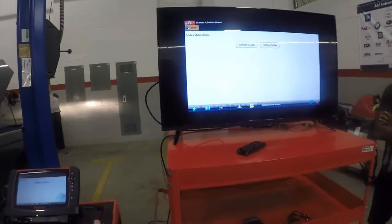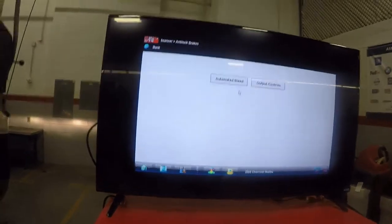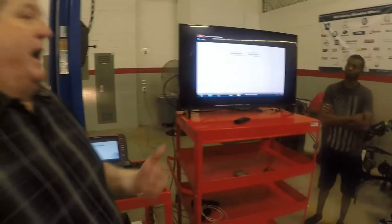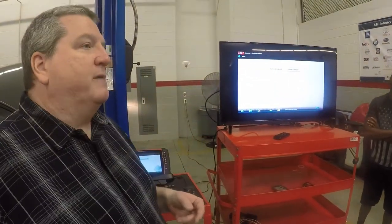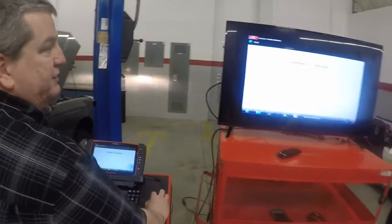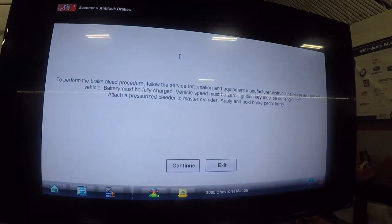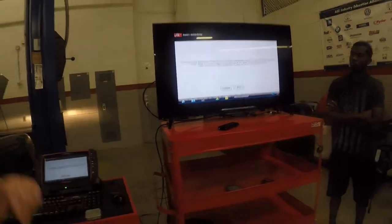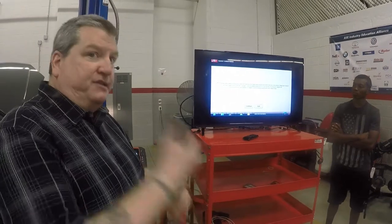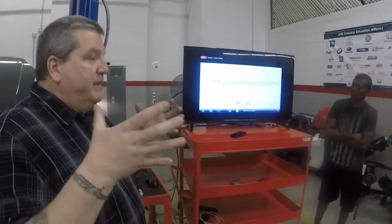Coming back through the codes menu, I've got a couple of other things I can do — one of them is functional tests. Notice the automated bleed option. If I have a system with one of those accumulators that I want to make sure I bleed the pump correctly, I go into automated bleed and it will tell me how to do it. You have to have a pressure bleeder hooked up to the car, the system primed and ready, and hold your foot on the brake pedal. You'll hear a bunch of racket as it cycles the pump and pushes all the air bubbles out. The automated bleed is specifically to bleed the pump assembly.